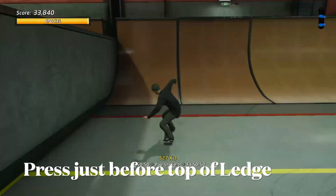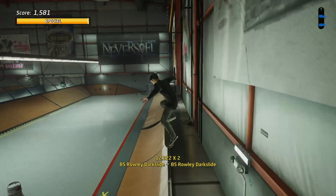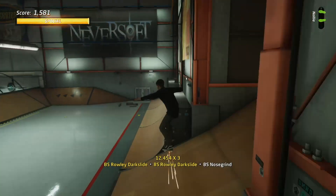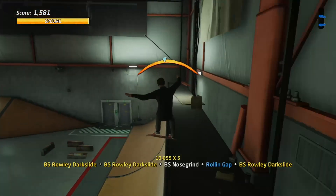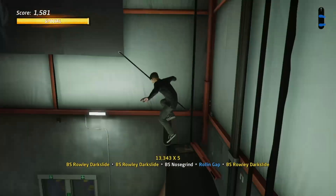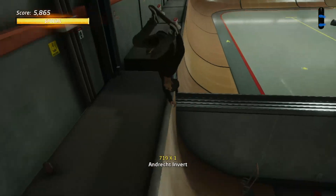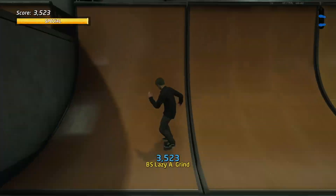There are two different ways to enter it. The first way is pressing it as we hit the top of the ledge. The second way is off the back of an Ollie — on the downfall, press those controls with the special bar active and hit the dark slide. Some great different grinds as you've just seen in Tony Hawk's Pro Skater 1 and 2.